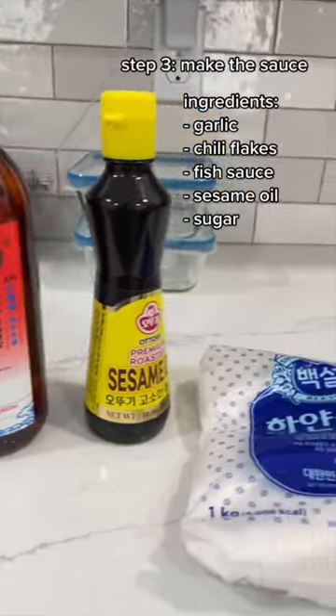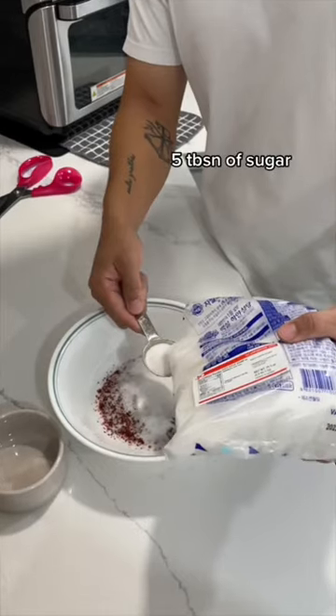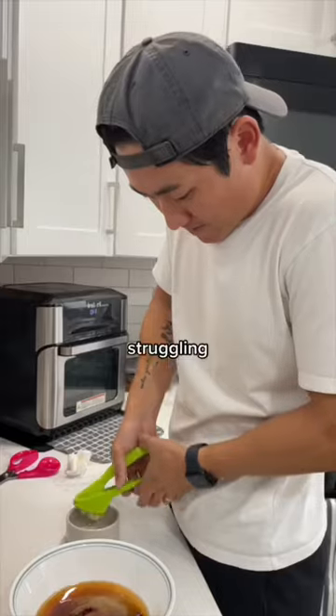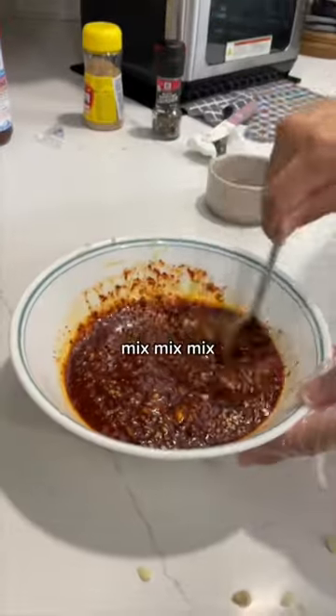Step 3: make the sauce. Ollie being nosy. Struggling. Mix, mix, mix.